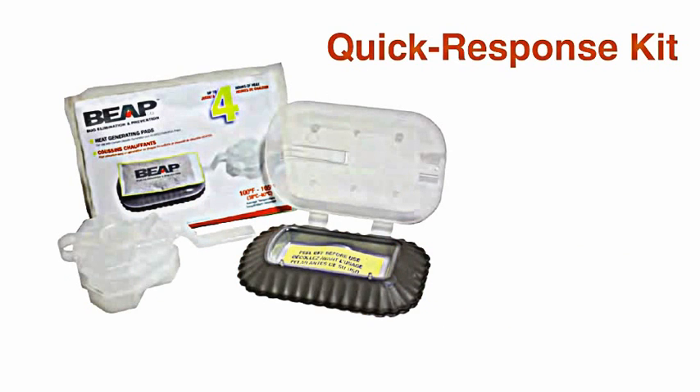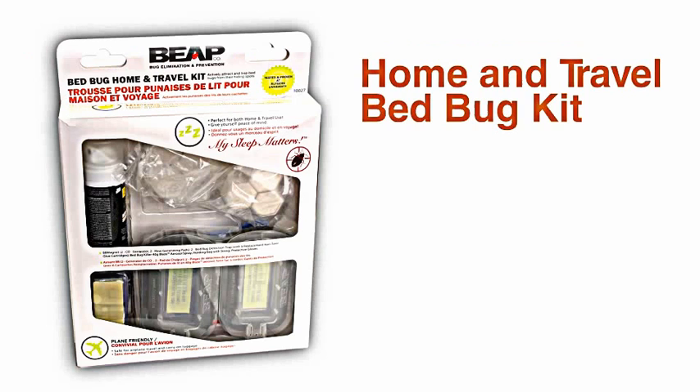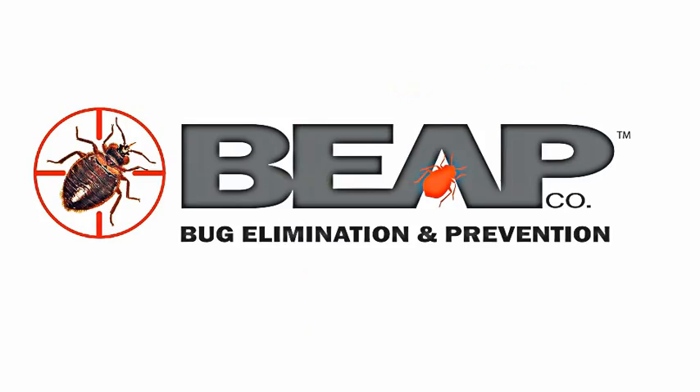BeepGo's quick response kit is available on its own, in our deluxe bed bug travel kit, and the home and travel bed bug kit — and only from BeepGo. I love them.